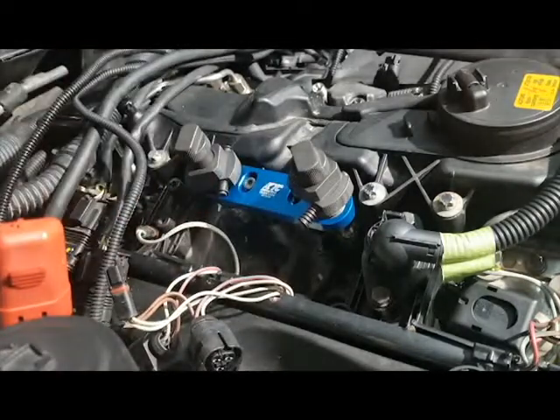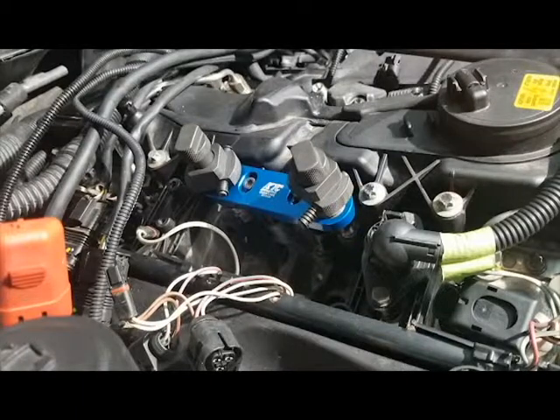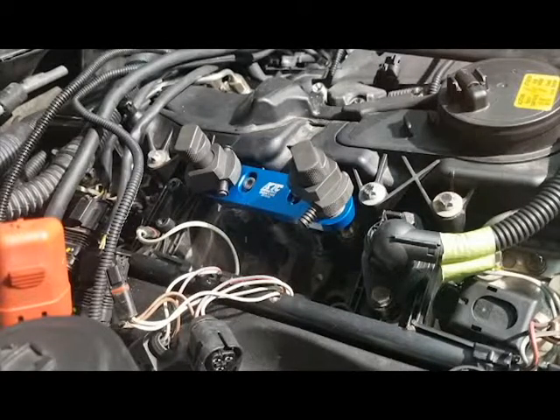That's how you use the N55 injector tool. For more questions, go to our website — we've written a very detailed article on how to do this repair from start to finish. If you have any problems, comments, or need help, go to our contact page or email us at customersupport@bmwrepairguide.com. We enjoy talking to you and helping you out with your repairs — and congratulations on doing it yourself!